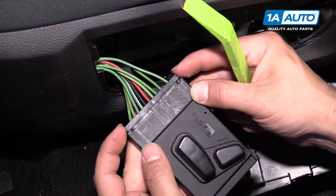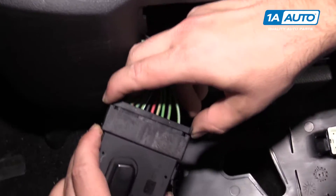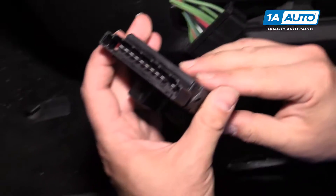Now with it free, there are two locks here. Push the two locks together, grab the wide connector, and then you can pull the switch out.